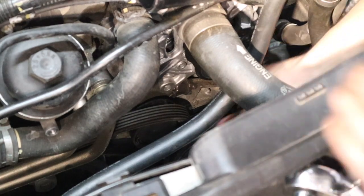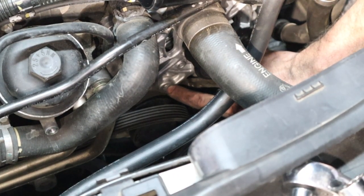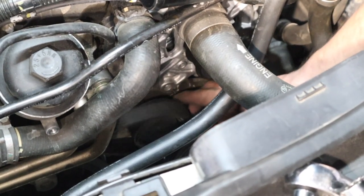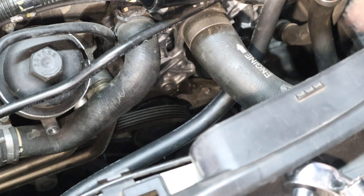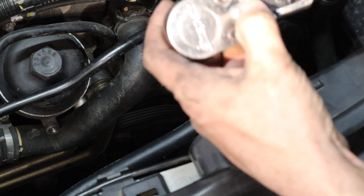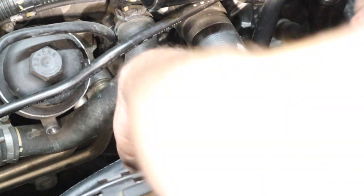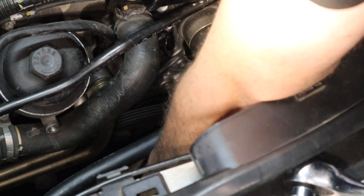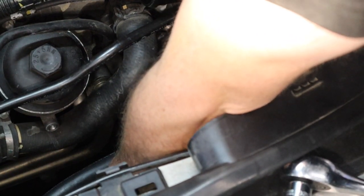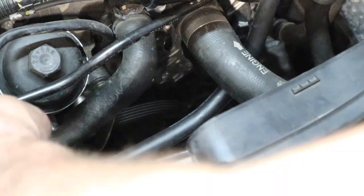The bottom bolt on the alternator is the hardest one to do, and that's only because you have to hold the tensioner up out of the way in order to put that bolt in. Your 17 millimeter 12-point socket that you used earlier to loosen up the tension on your tensioner pulley — go ahead and put that on here. Pull the tensioner up out of place.